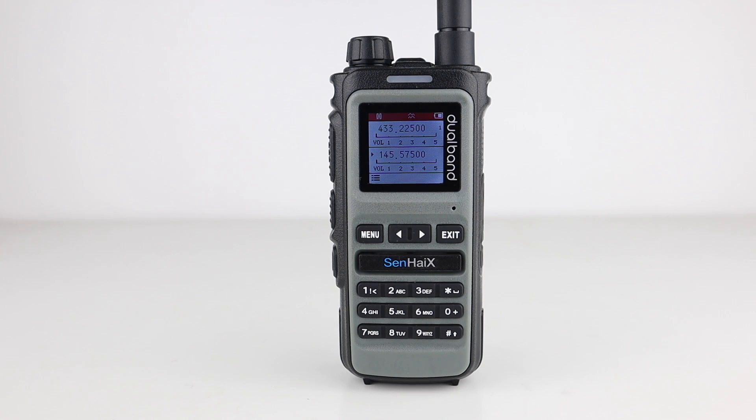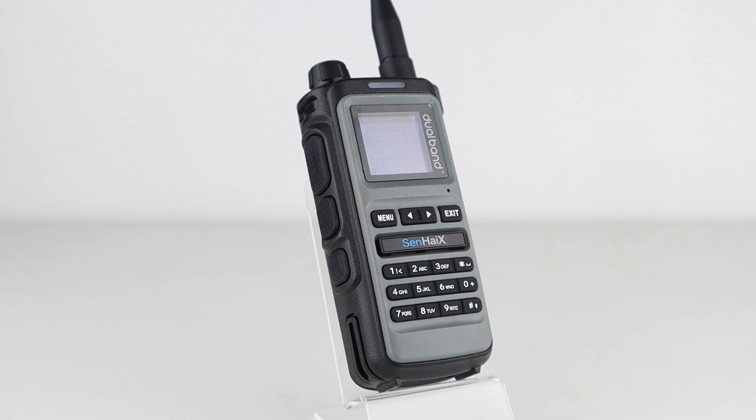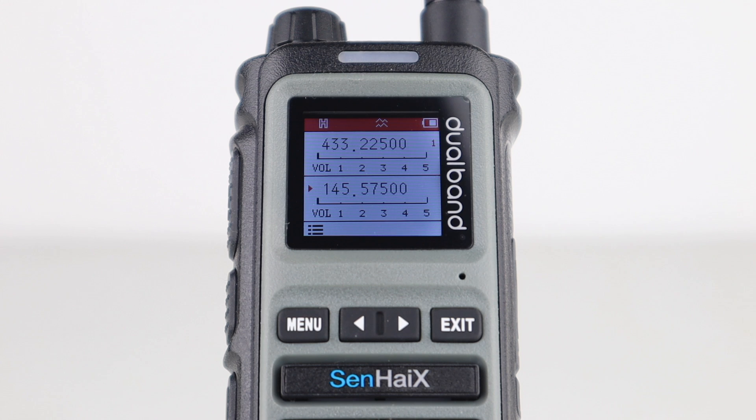This is a 128-channel dual bander that's rugged and packed with features. It operates between 136 and 174 MHz VHF and 400 to 470 MHz UHF, and outputs 5 watts. It has a dual VFO and matching dual PTT buttons so you can operate on two bands simultaneously, and the radio can be programmed via PC or via the front keypad.